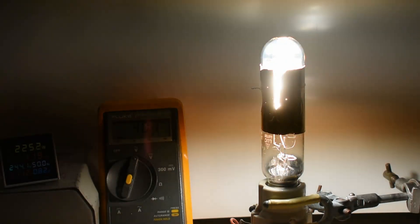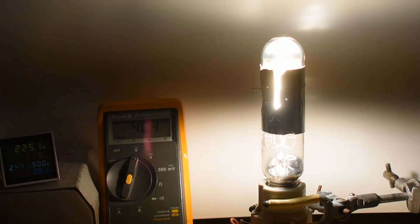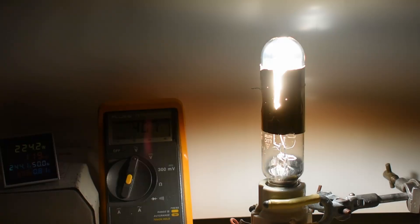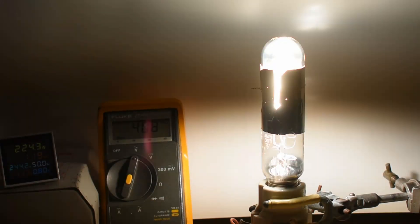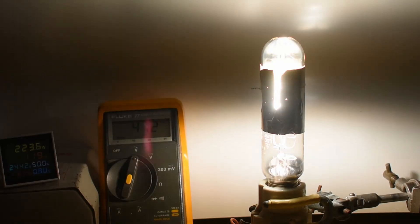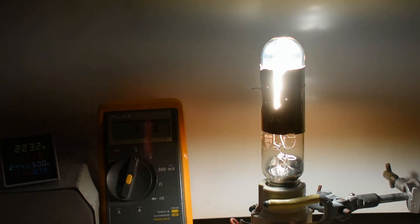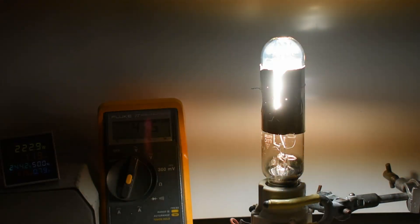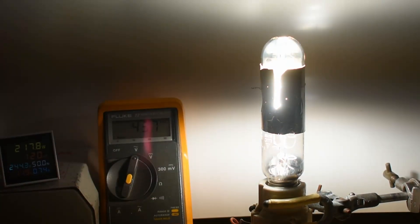It's at 400 volts across the lamp and we're consuming 225 watts. Falling back slightly on the wattage, voltage is still climbing. You can see it's really quite a bluish white now. Voltage is at 415 volts.